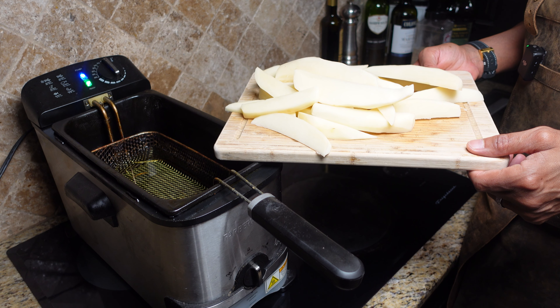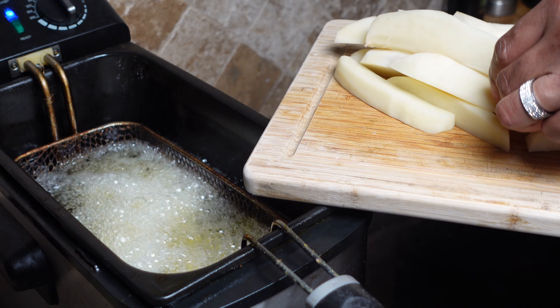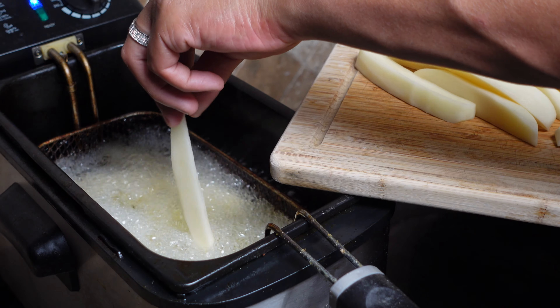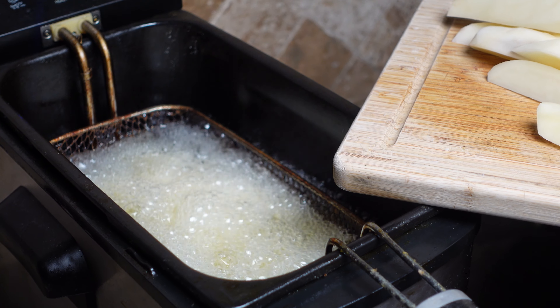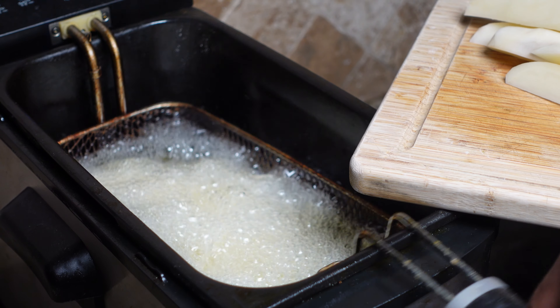We're frying at about 375. I dropped the basket down because when you put fries in they retain a lot of water, and you don't want them to bubble over. So I drop my fries in first and can see where the water level is — shake them. If you put them all in the basket and drop it down, you could bring the oil right over the top, which is dangerous. Just be careful, get as many in as you can without cooling the oil or causing a bubble-over. It's oil bubbling over, not water, and you're going to be in trouble.